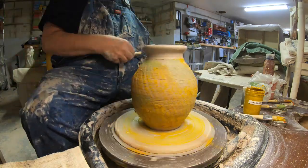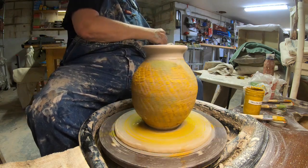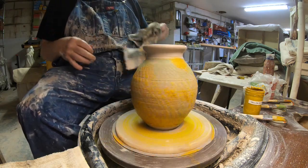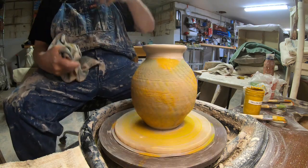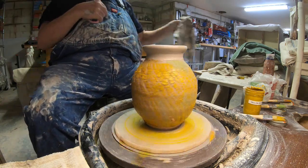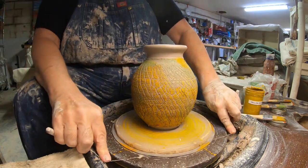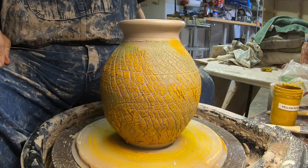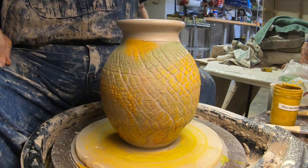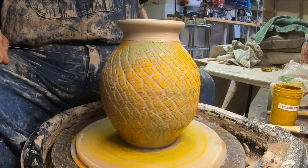Grab a chamois here, clean that up. Now, sodium silicate is real sticky and real messy — you'll want to clean this stuff off your tools as soon as possible; don't let it dry on them. If you're quick and clean them up fast you shouldn't have a problem. There's what the texture looks like. The amount of cracks you get depends on how many times you stretch it out and how hot and dry you get the outside surface.